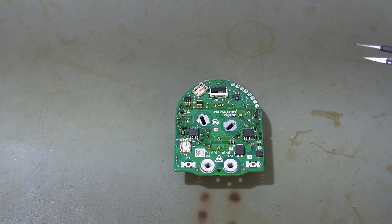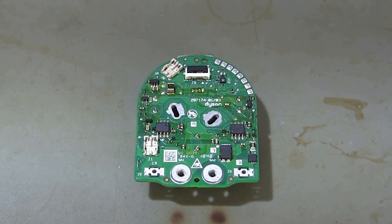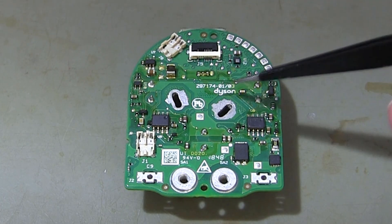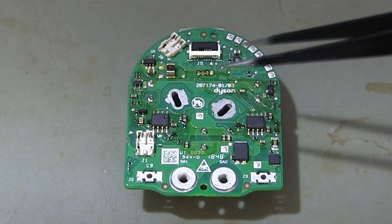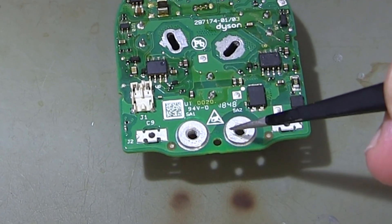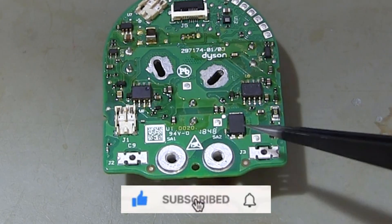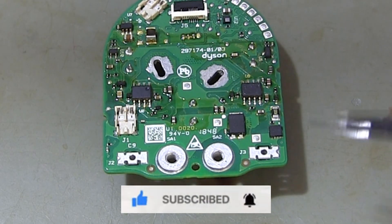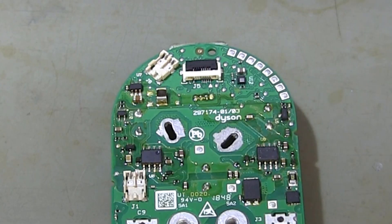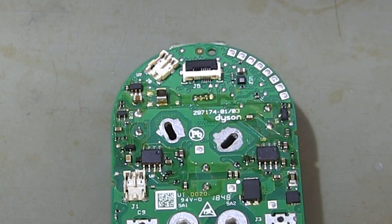We begin by showing the connection points on the circuit board. These terminals you see are the connection points for the electric motor. These terminals are the battery connection points. The connection points in the corners belong to the brush motor. This socket is for the LCD screen, and the other socket is for the button.